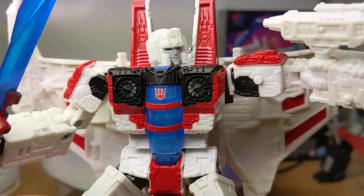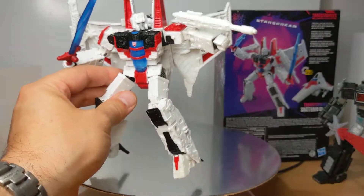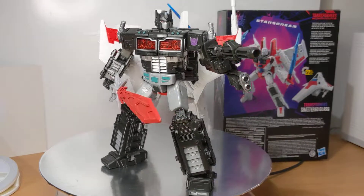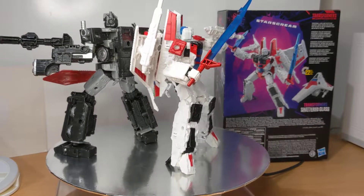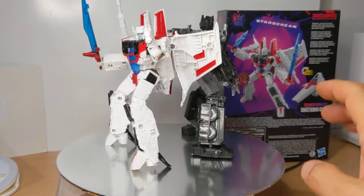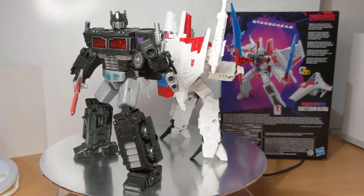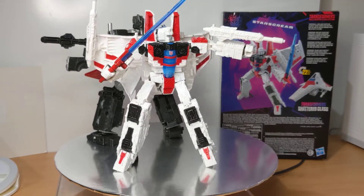Before I go, there's also a Shattered Glass Optimus Prime from the Shattered Glass universe as well. We never really got around to reviewing him, but both are cool figures. Nice to get options — something different from the existing colour schemes — and it just adds a little bit of fun. Let us know what you think of Shattered Glass — good? Bad? We'll see you for more. Bye.